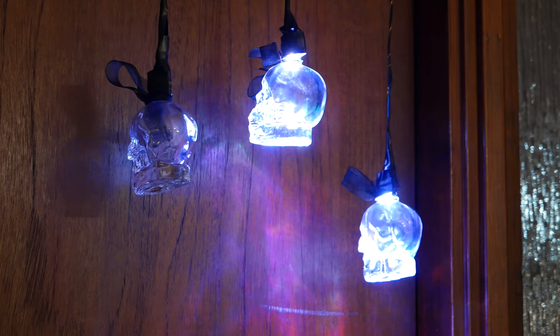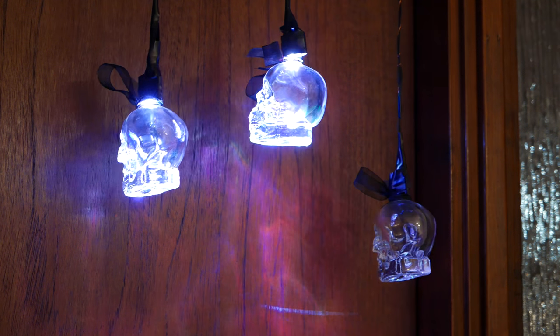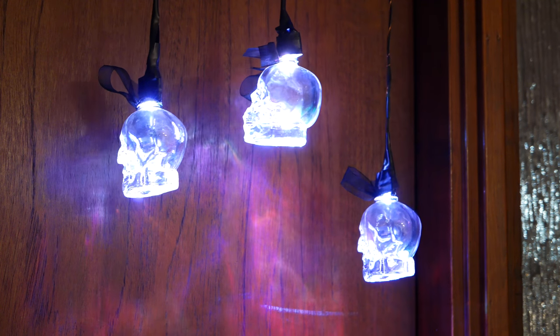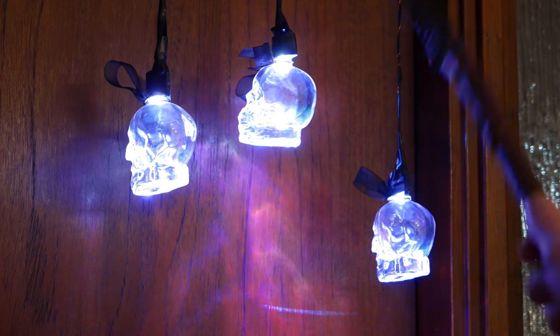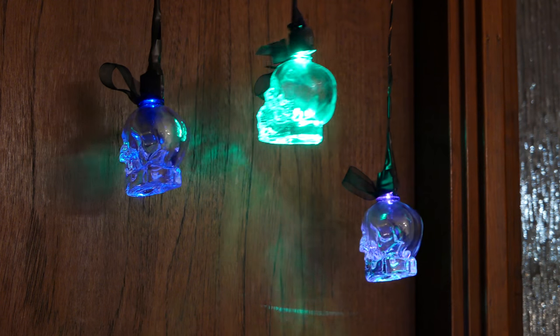After the skulls have finished changing places, they light up again and the player gets to select the gift one. They can pick the skull they want by knocking on it with their hand or using a wand that I got for the game. The kids then get the prize for that color.